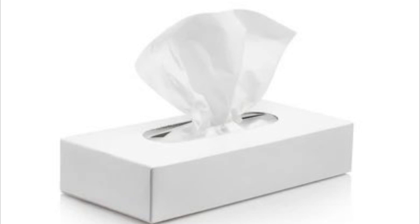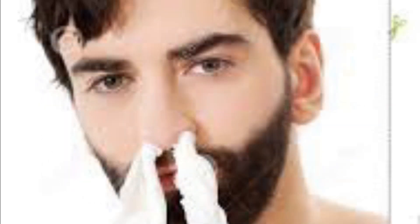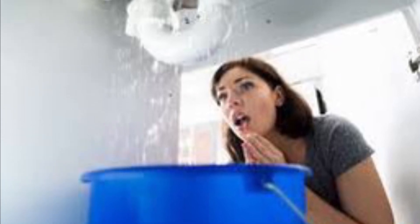The next thing you want to do is find a tissue, napkin, paper towel, anything like that, and then just shove it up your nose. It'll probably prevent everything from going everywhere.